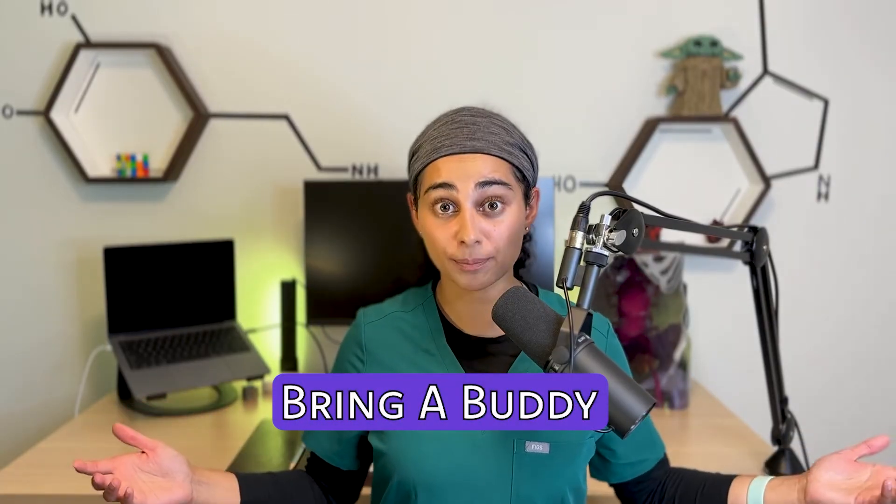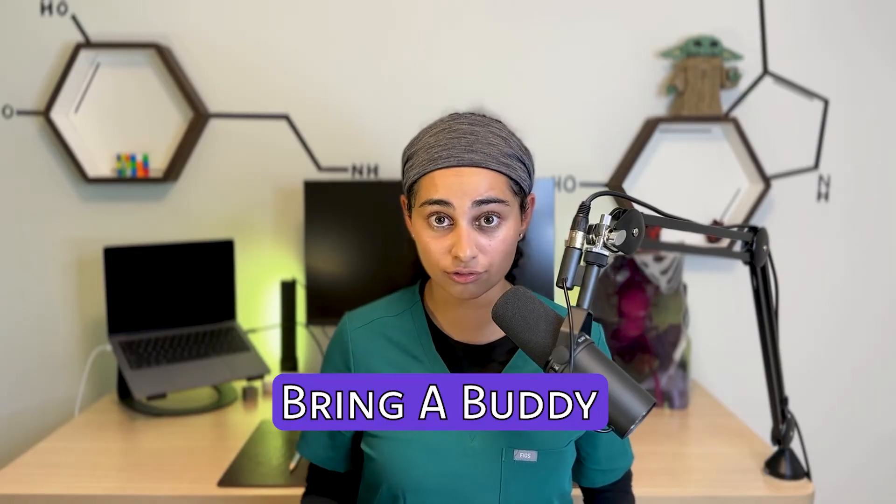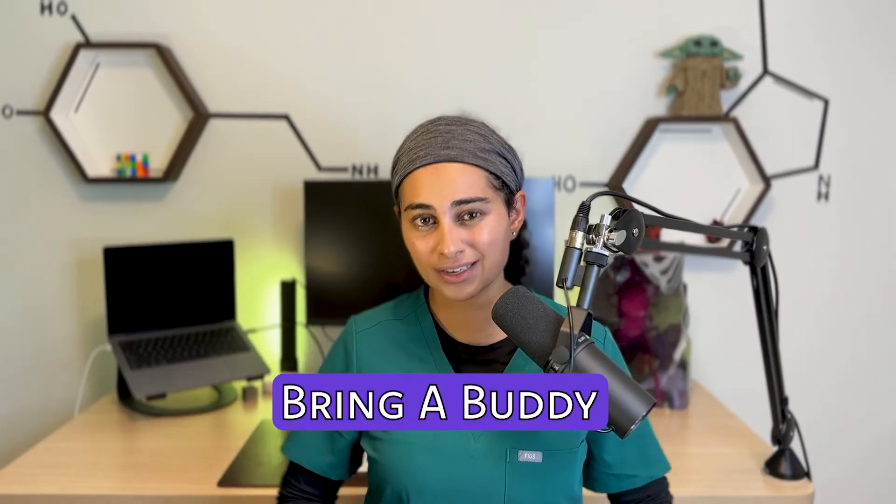Number four: bring a buddy. While depending on the area injected many people can drive themselves home, because it is a longer procedure it can be a bit painful. Many people enjoy having emotional support there or a driver with them so they don't have to worry about getting home. Having someone to care for them after the injection makes the procedure more tolerable and enjoyable, so do consider bringing a friend or family member along.